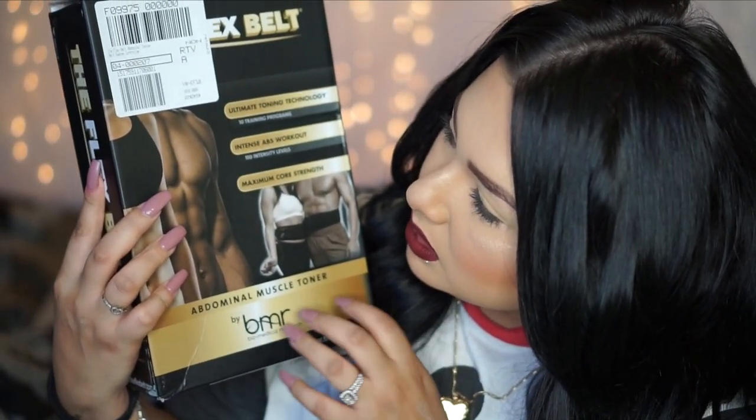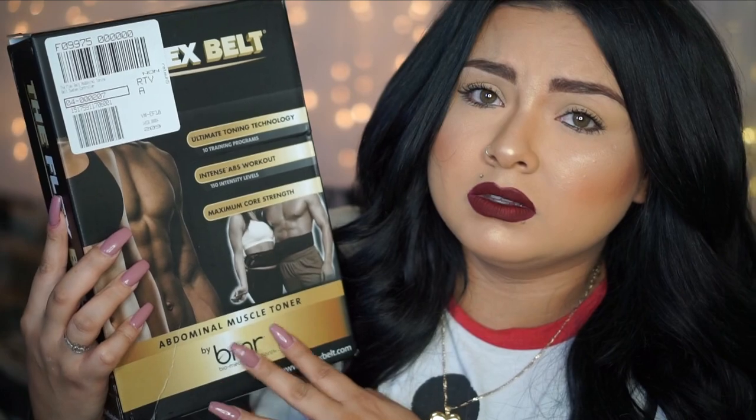So I've been trying to be a healthier me, and I did discover this product — I've seen it on TV, I've seen a bunch of YouTubers talk about it too, so I wanted to jump on the bandwagon and try it out. It's called the Flex Belt. I just got this a couple of weeks ago in the mail.